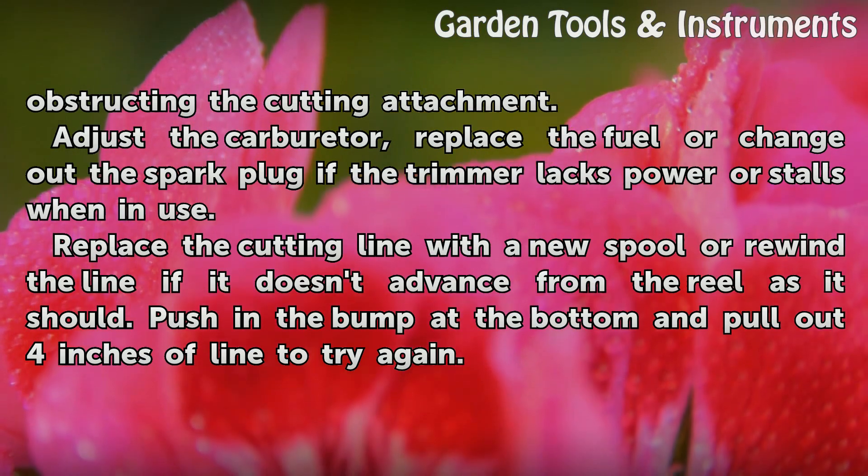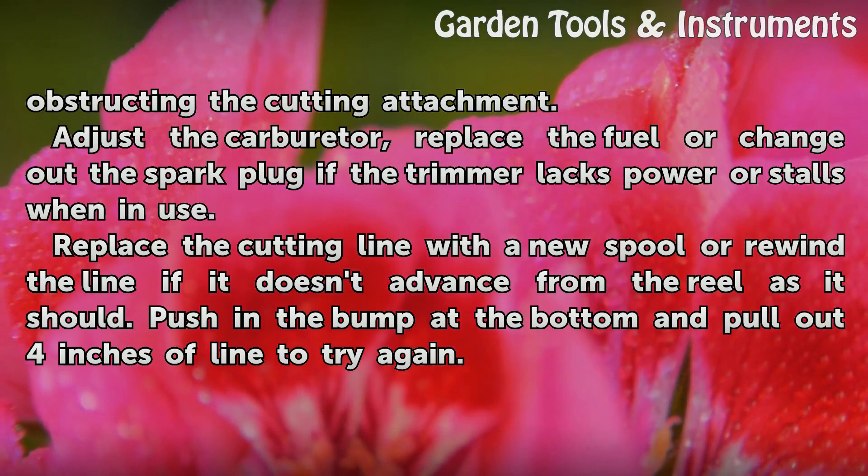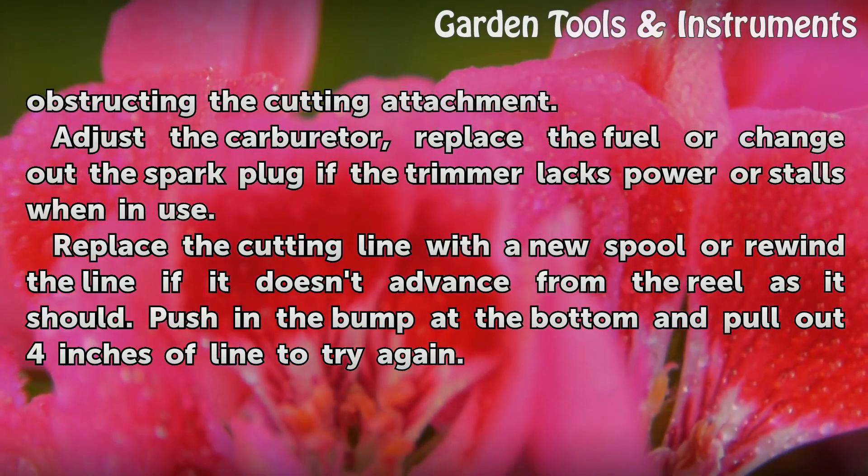Replace the cutting line with a new spool or rewind the line if it doesn't advance from the reel as it should. Push in the bump at the bottom and pull out 4 inches of line to try again.